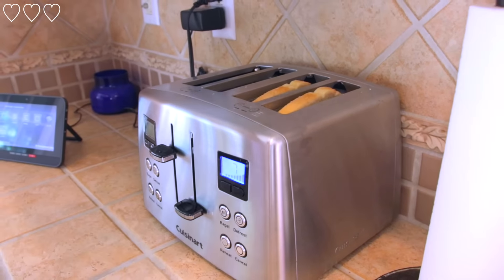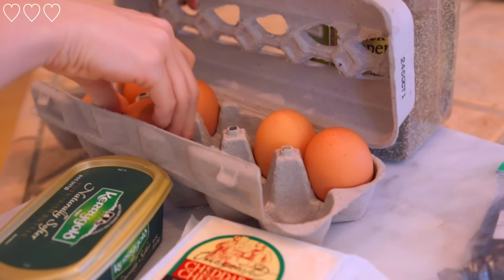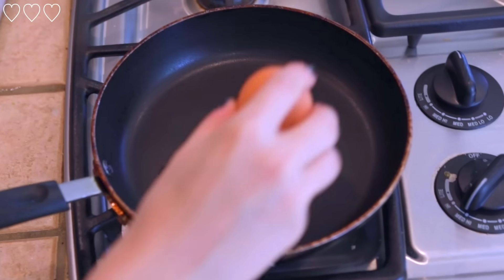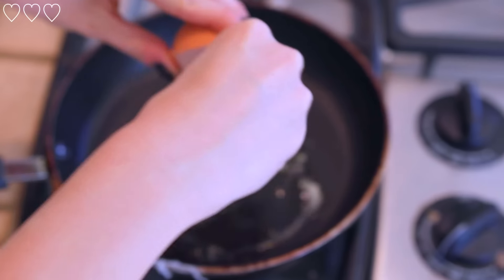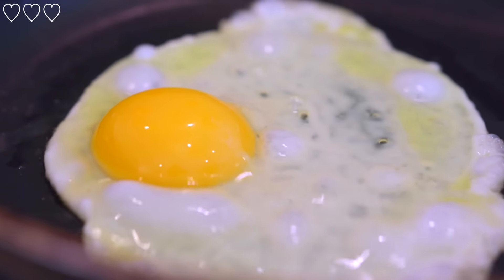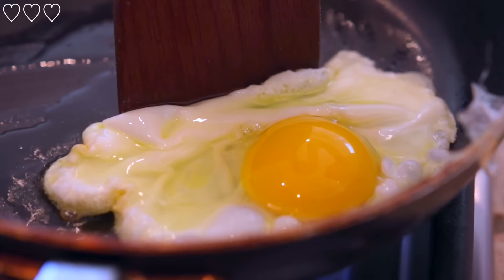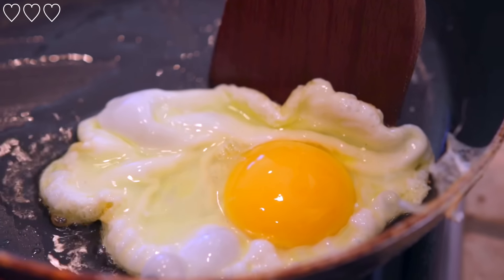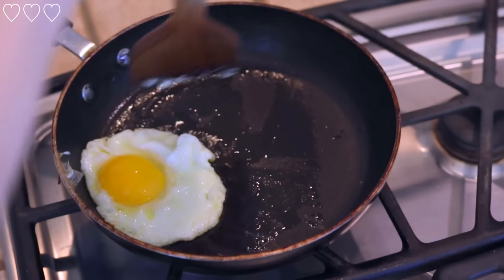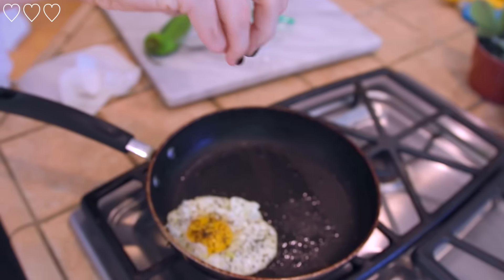I started off by toasting my sourdough, and then I'm heating up some olive oil in a pan. I'm taking my jumbo egg and cracking it into the oil — you can see it spreads out everywhere and starts to cook. I'm taking my little wood spatula and pushing the edges in so the egg stays small enough to fit on my toast. Then I take my pepper, put a lot of pepper on, and some black lava sea salt, and sprinkle that on top as well.